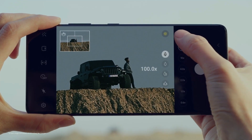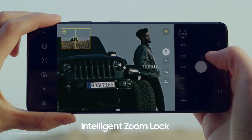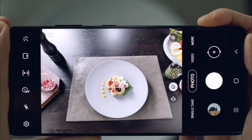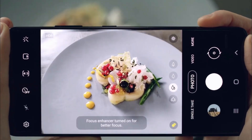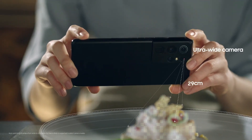The telephoto camera will convert from lossless digital zoom to a more traditional optical zoom with 3x magnification and f/2.4 aperture, instead of the existing lossless digital zoom. This will be a 10-megapixel sensor with 1.0 micrometer pixels and a 1/3.94-inch optical format.